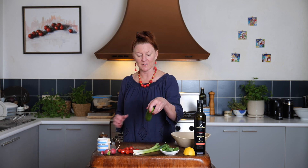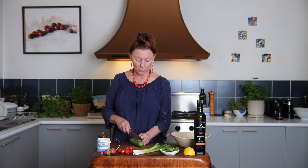No Middle Eastern meal is complete without salad on the table, and it often takes the form of just a plate or a bowl of chopped raw vegetables.